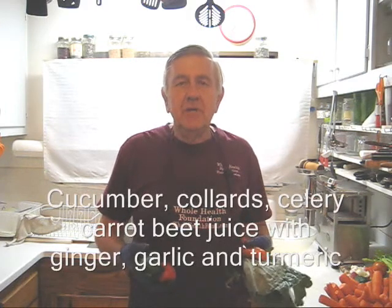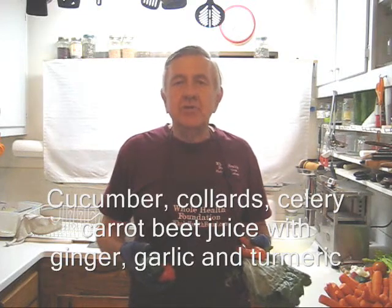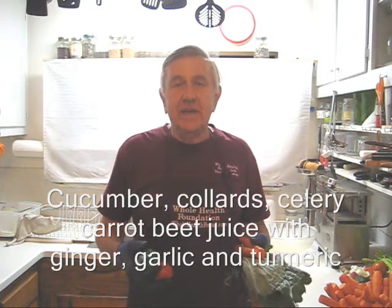Hello, my friends. William Poloniak here again at Whole Health Foundation. Today I'm making another juice because I've run out of juice again.